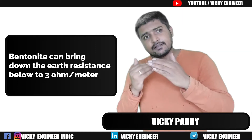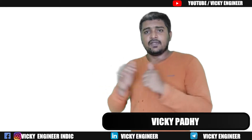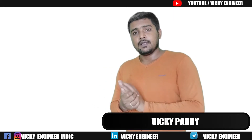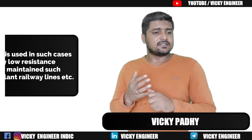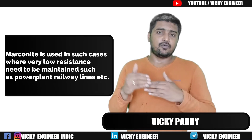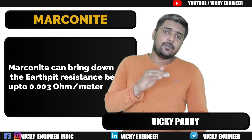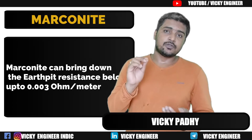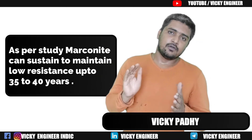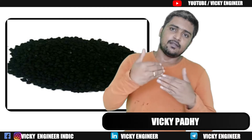Bentonite can make the Earth resistivity level below 3 Ohms per metre. In some cases — such as a power plant or railway line — we must maintain a much lower resistance level. In that case we use Marconite, which can attain Earth resistance below 0.003 Ohm and can last up to 35 to 40 years.